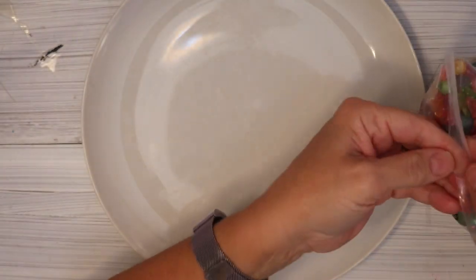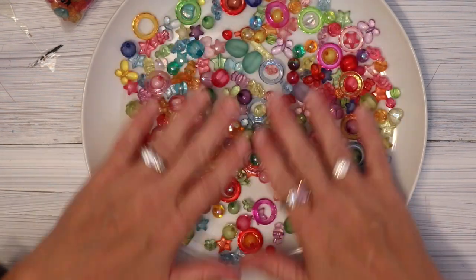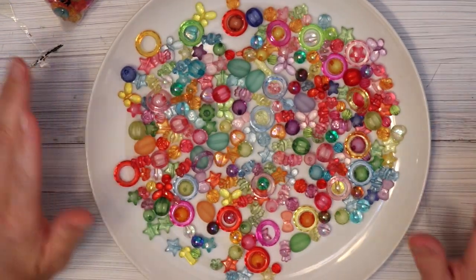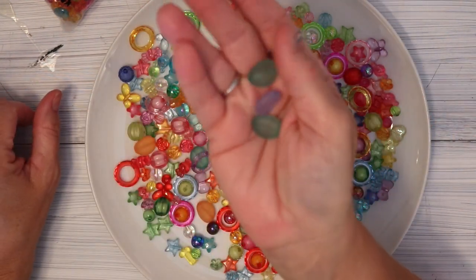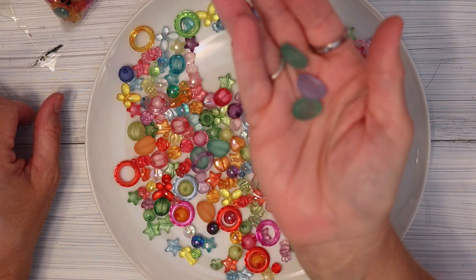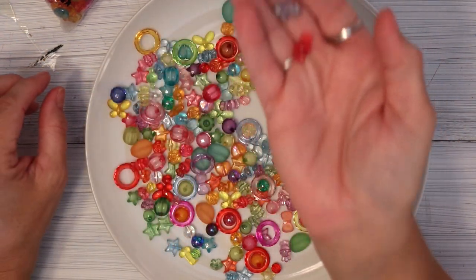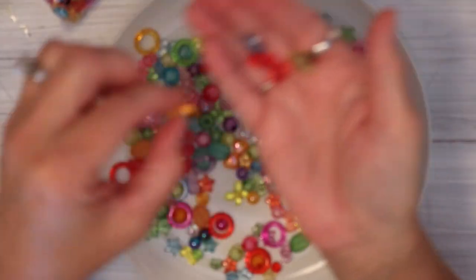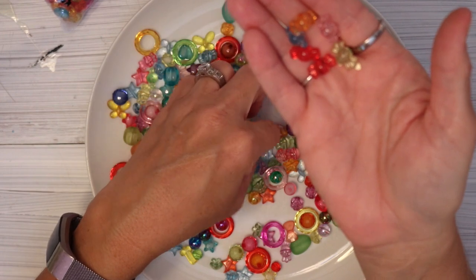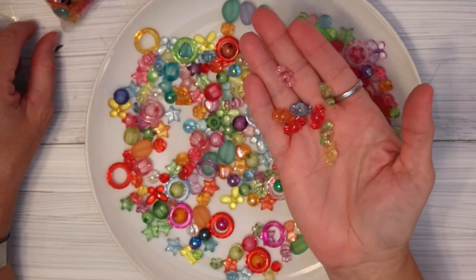I was pretty excited to get this giant bag of beads. Look at all the different colors and shapes — it's so delicious. I'd like to point out a couple of them. Some look like beach glass that's been tumbled, which are pretty cool. Then we have some shaped like little candy pieces — how cute are these? I'm super excited to work with these. They come in every color: a couple different shades of pink, red, green, orange, and yellow. These are just super fun.